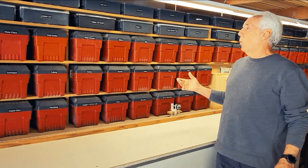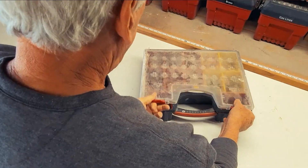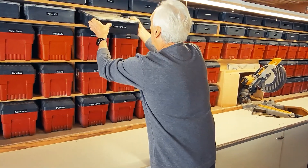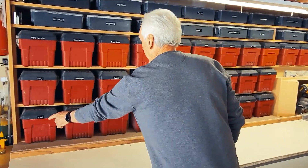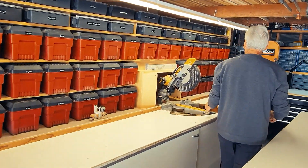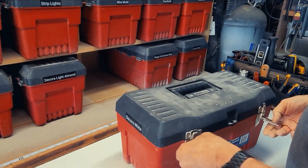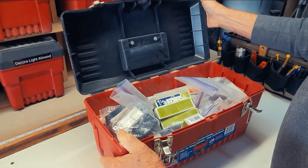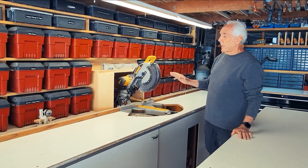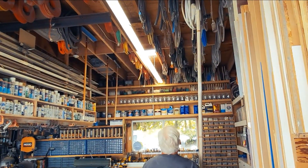I have all my boxes set up so I can take just what I need for the job. For example, if I'm doing a copper job using half-inch copper, I take my half-inch copper box with all my fittings and also the torch box — that's all I need. If somebody calls and says they have a white decor switch that isn't working, I take the white decor box with all the switches and cover plates. Whatever I need for helping somebody out or a little project, I just take that box.